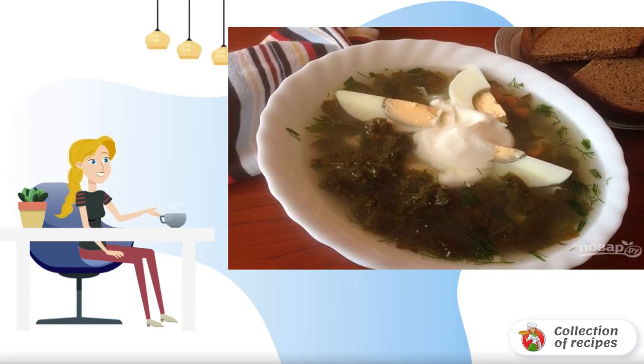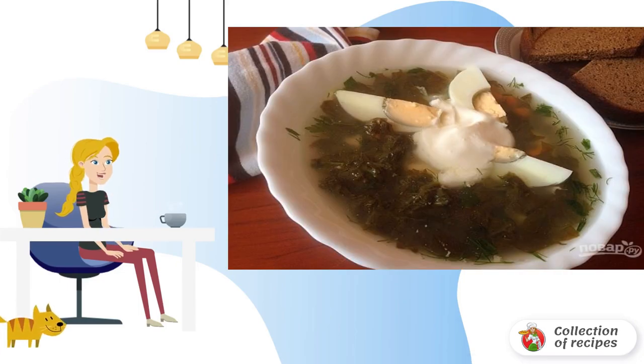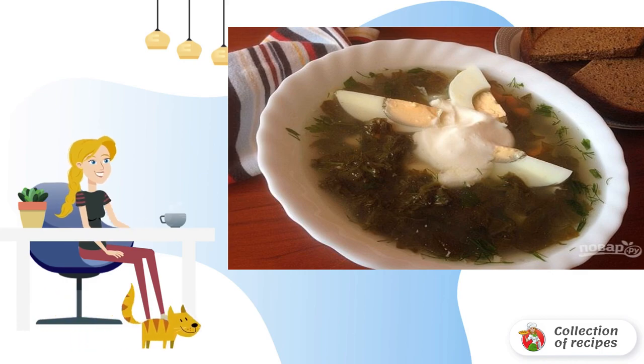This borscht is one of the most favorite and popular summer dishes. After a cold winter, it's so nice to eat the first greens. Vitamin-rich and delicious borscht with a slight sourness is easy to prepare. You will like it.